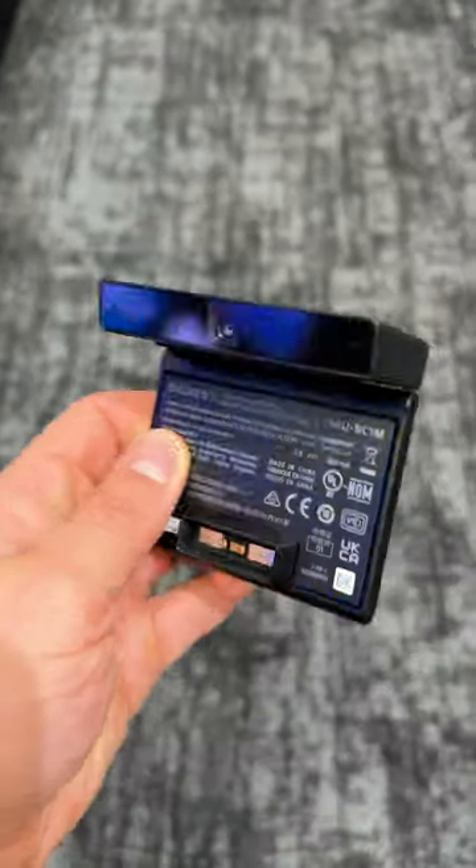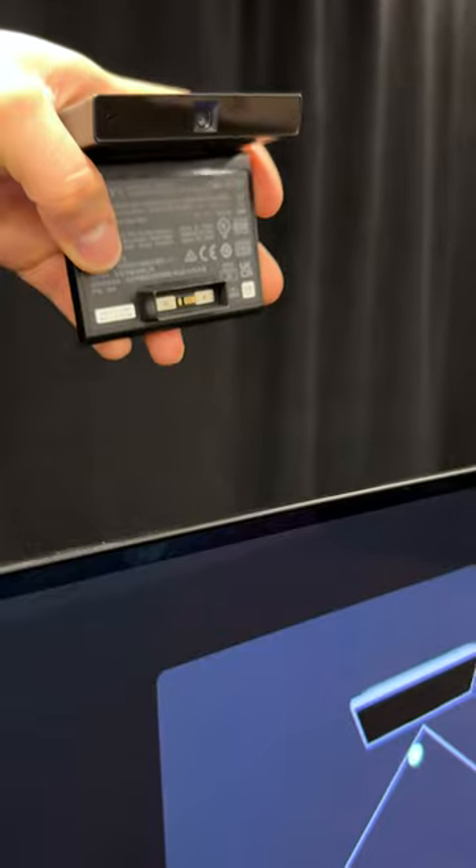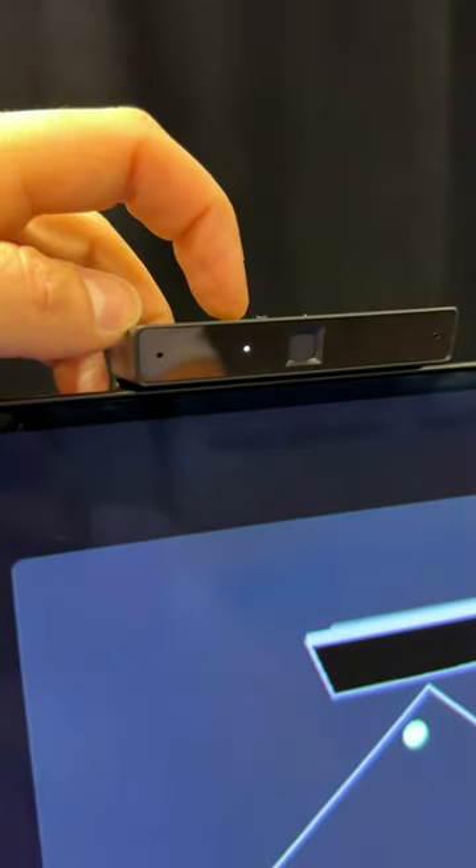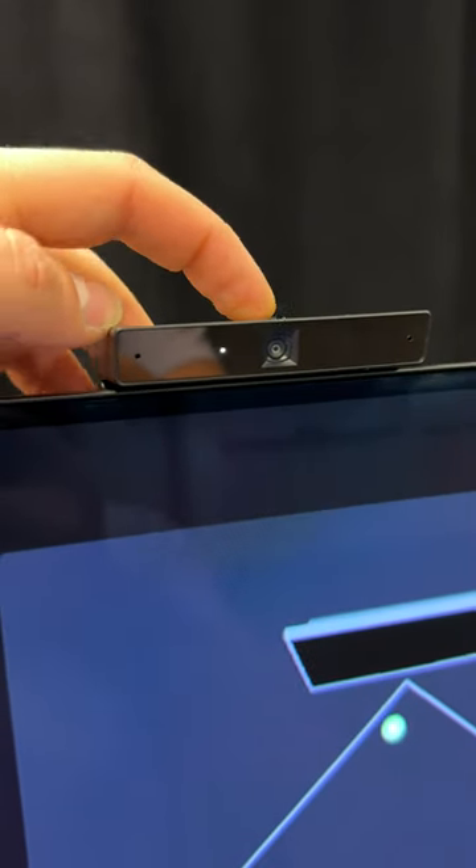This is the Sony Bravia Cam. It connects directly to Sony's XR TVs and unlocks a bunch of different features. Here's what it can do. You'll be able to zoom with this camera because Google TV is getting zoom support.